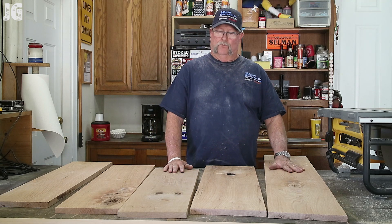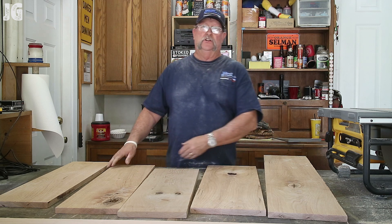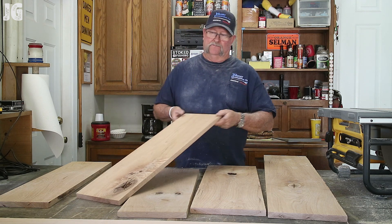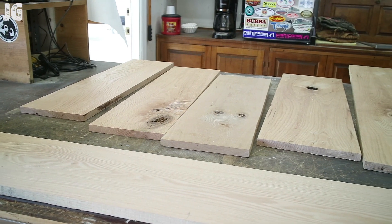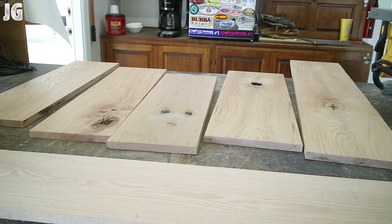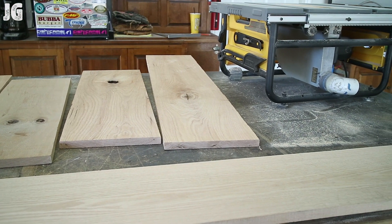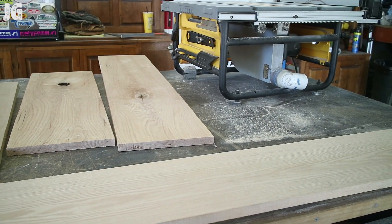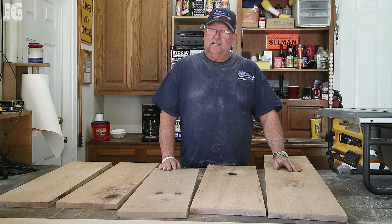I've got four boards here that have different knot shapes on them, one that I haven't cut yet, and the rest that are solid. Now it's time to get everything measured up perfectly, get the drawers cut to the exact length, and position the knots so they're not lined up on top of each other.